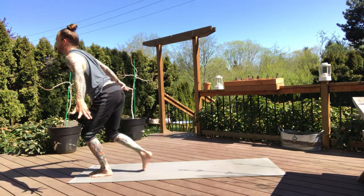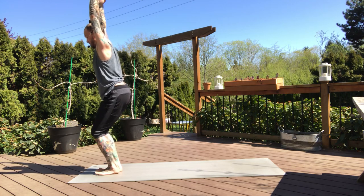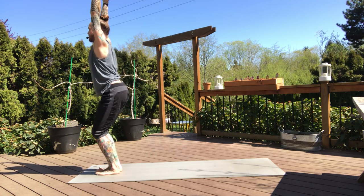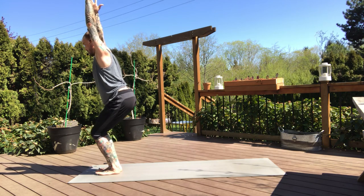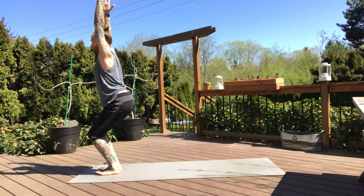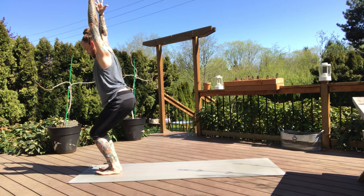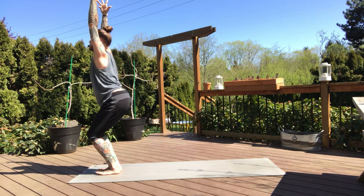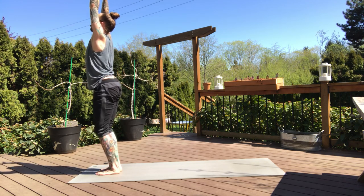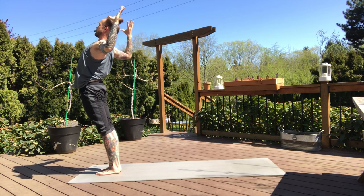Next inhale, chair pose — both feet meet at the top of the mat, arms lift and we settle in. Pinky fingers rotate in. Soften into your chair, but very active. Sink down, try to take the weight out of the toes. Two more breaths. Next inhale, standing up. Finding your back bend on the exhale — about three breaths here. Squeeze the shoulder blades, arms can be long or short.